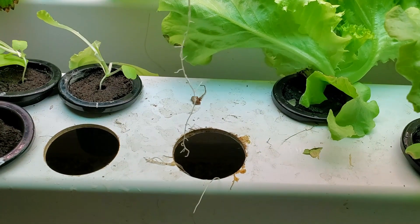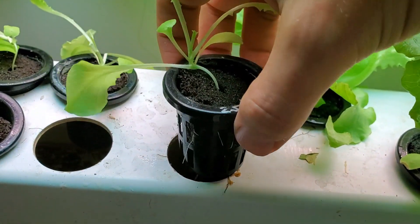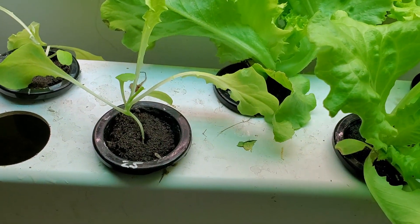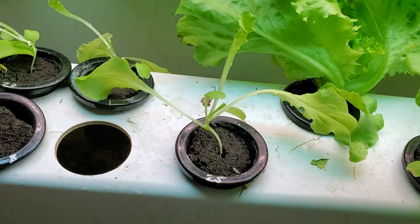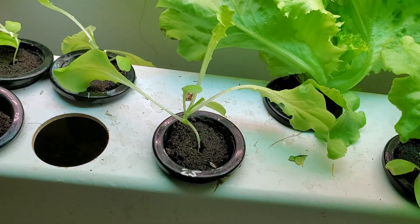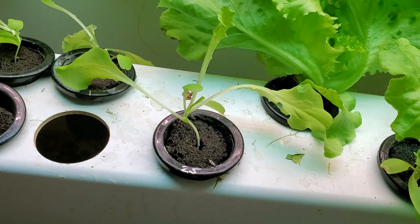You'll notice this plant looks a little bit long and skinny, and it is. But it should recover when it's in the light — it was kind of blocked by one of those bigger seedlings.